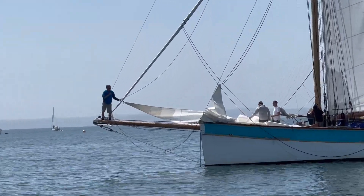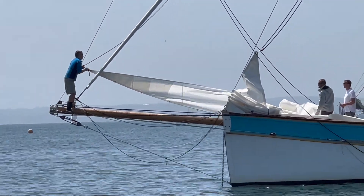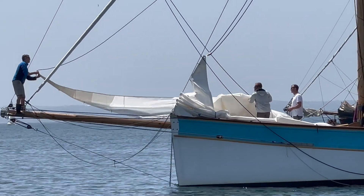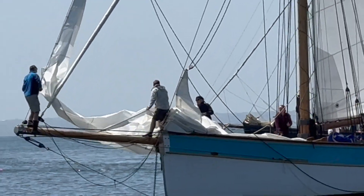Setting some of the jib sails requires a little bit of bravery by the crew — to walk out on the bowsprit and hank on the sails ready for the race. She has a hank-on big tube.